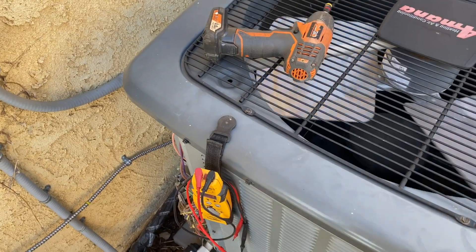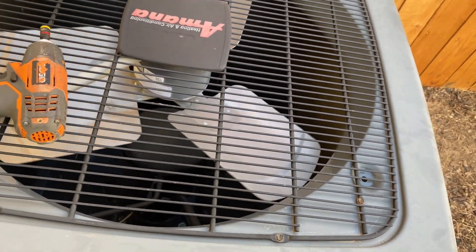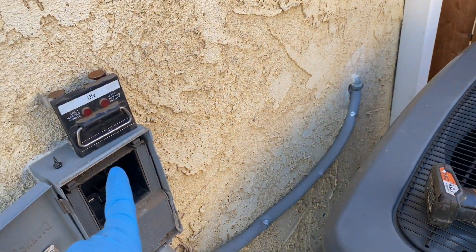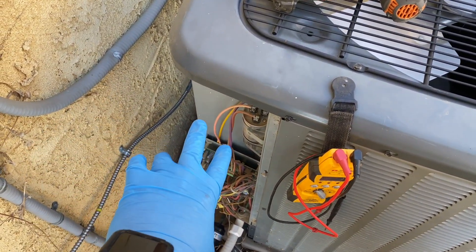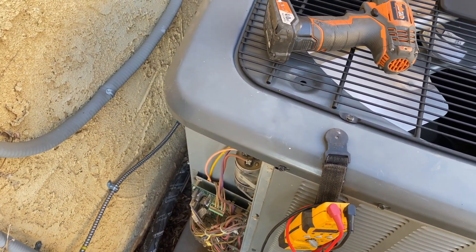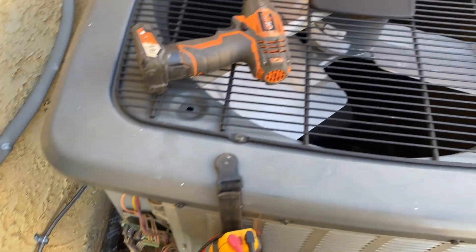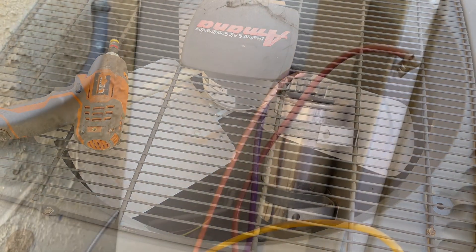The one thing about these boards is they do have basic diagnostics in them. The fact that it's not coming on tells me there might be a bad capacitor. I've killed the power — keep in mind we still have 24 volts coming in from outside. The board will detect a bad capacitor and shut it off. Both motors did come on, so let's check the capacitor.